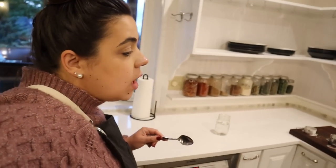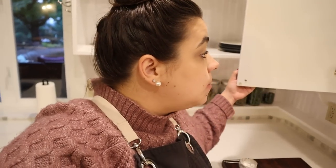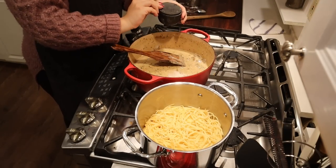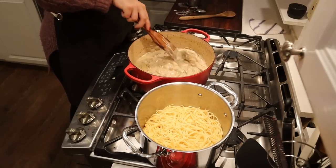Before I put it in the oven, I want to taste test our sauce because it's going to be easier to adjust the seasonings before we mix all the pasta in. Oh, that is so good, but it does need just a little bit more salt and pepper. Never, ever be afraid to taste test your food so you can adjust the seasonings before you finish it and make sure it tastes as good as it can.